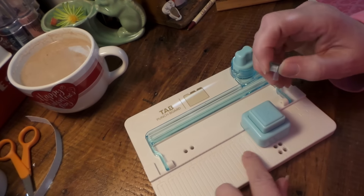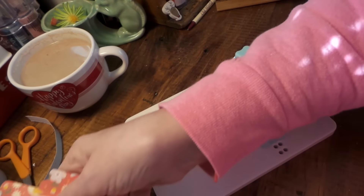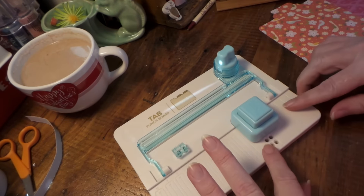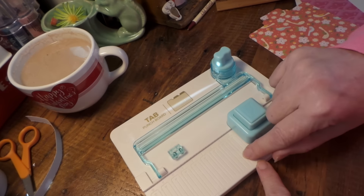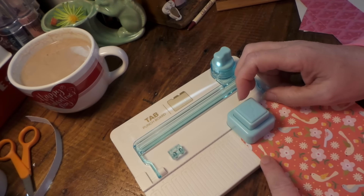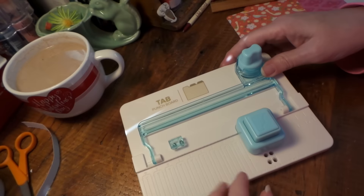These measurements over here are for the width of your paper if you're making tabs in the middle of the paper — so a tab like this. The measurements go from 4, 5, 6, 7, 8 all the way to 12, and each one has a small, medium, and large cut line so you can align your paper to whichever width and tab size you want to make. Over here are again the small, medium, and large tab options.